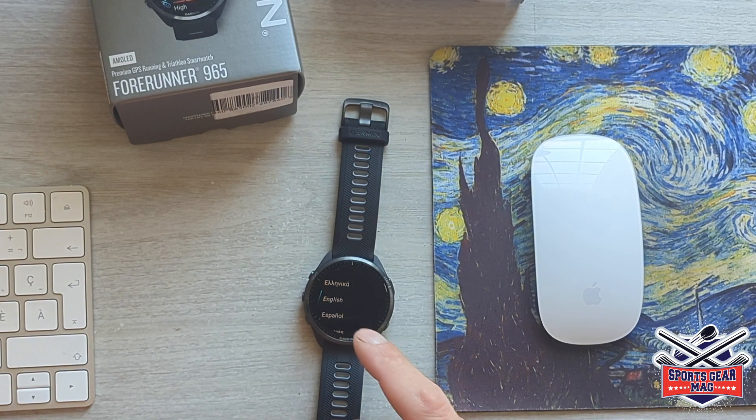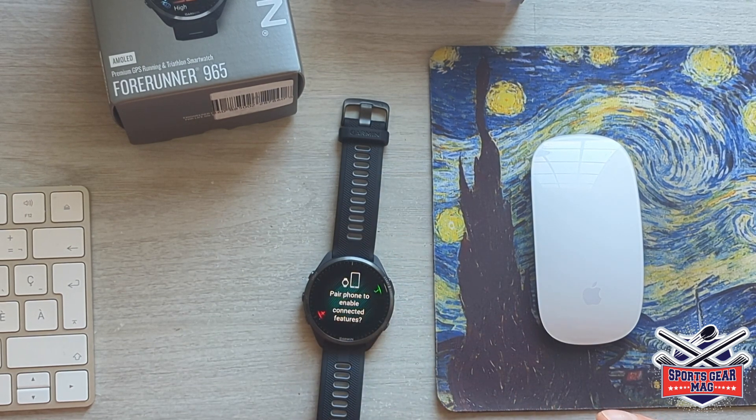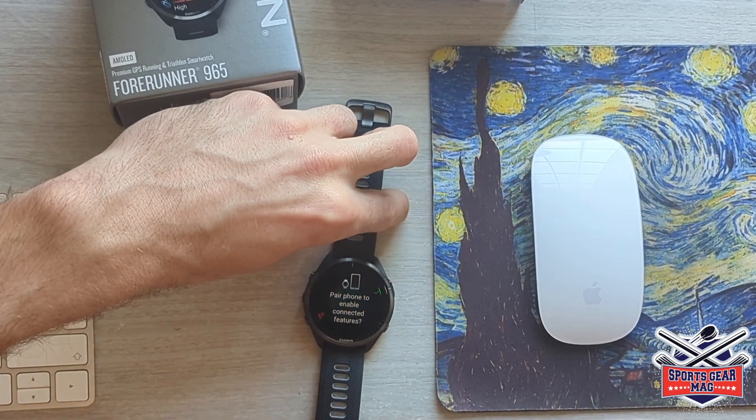So let's first start — we select the language: English. And now it wants to connect to the phone. I will do it later because I'm shooting this video with the phone that I'm going to connect this watch to.